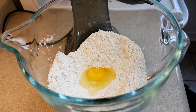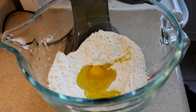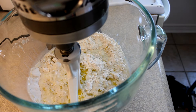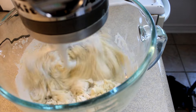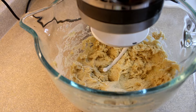Then add in one egg that's at room temperature, two tablespoons of olive oil or any other vegetable oil, and one cup of milk that's been warmed so that it's very warm to the touch — I put mine in the microwave for about 45 seconds. Then beat this together on high until it's nicely combined. It's going to be a super sticky dough, and that's okay.